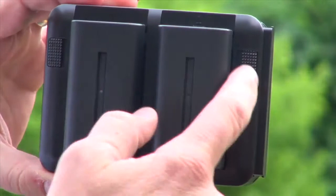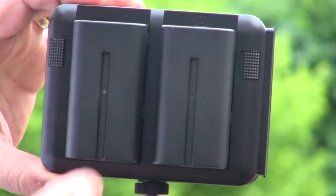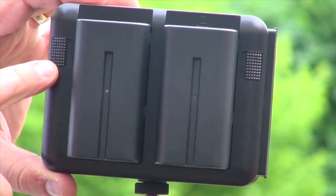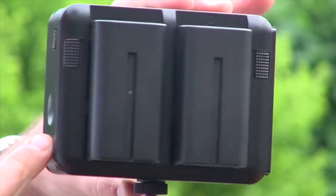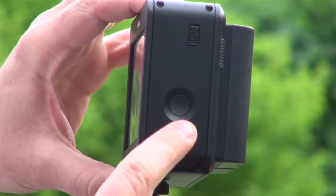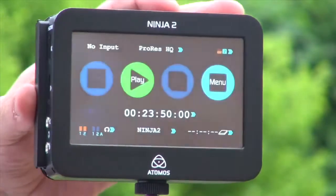On the back, we have the latches for the battery. We have two batteries and a continuous power system — one battery flicks to another. We have latches on each side, and you get three to five hours out of each battery. On the other side, we have the latch for the hard disk and the on/off button. That's the physical functions of the Ninja.